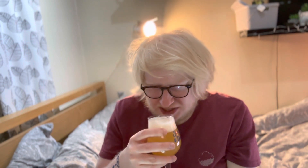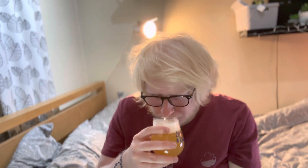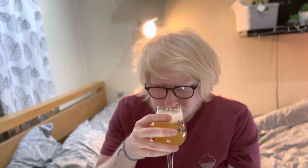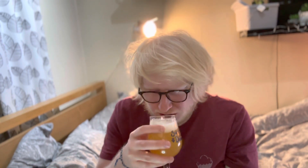Soft, sherbety melon on the nose. There is that very subtle dank edge, with a slightly sweaty aroma to it and loads of bruised fruits. Yeah, definitely got a sweaty sock aroma going on.